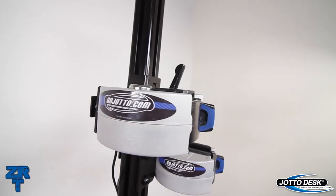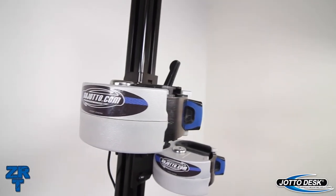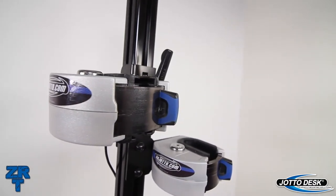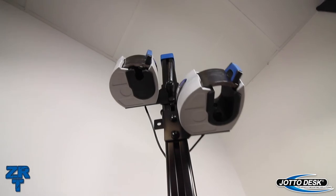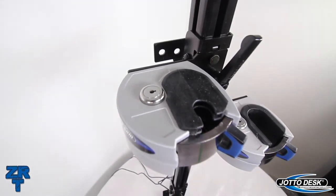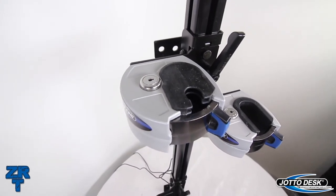The ZRT lock heads themselves is where the greatest change and innovation occurs. We spent a good deal of time researching the history of gun rack lock heads, the changes that have occurred, and the weaknesses that exist. With that knowledge, we've designed the ZRT lock head to close all opportunities for theft.